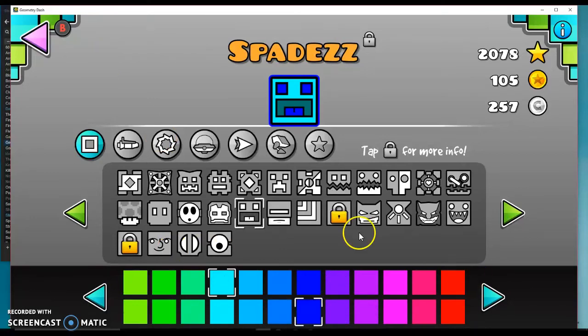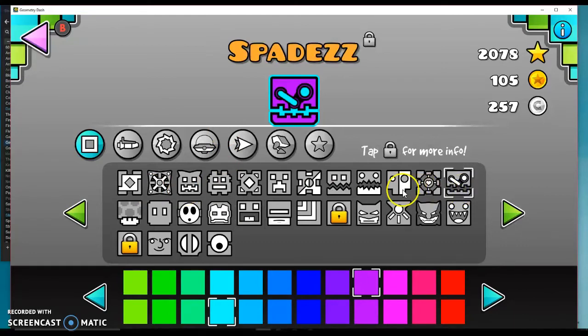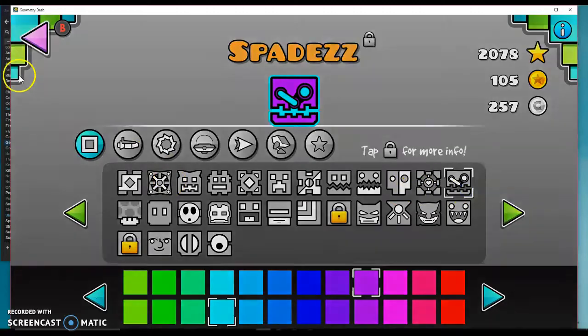I'm customizing my character. Why don't we — I'm gonna go with a new color I've never used before. I think I'm gonna use this, and then this icon. Or this. I like this better. Alright, enough with that.